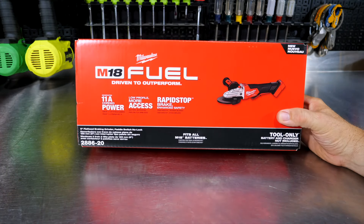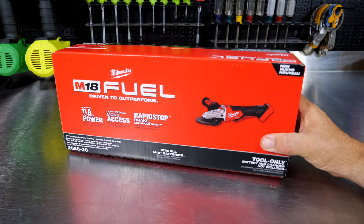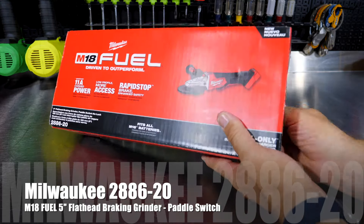This is the Milwaukee flathead grinder — don't confuse this with what your father-in-law calls you. This is model number 2886-20, because it is the bare tool and it's their flathead grinder.